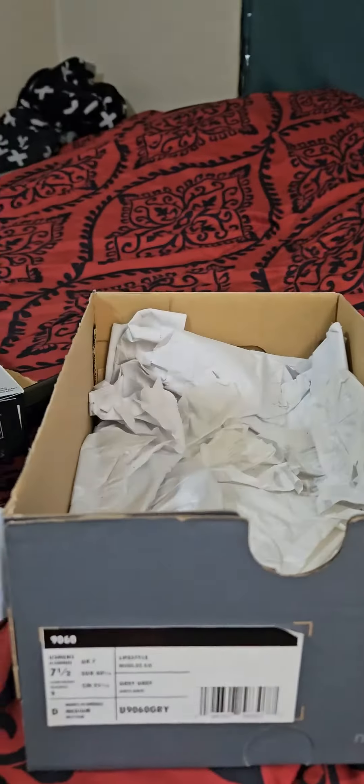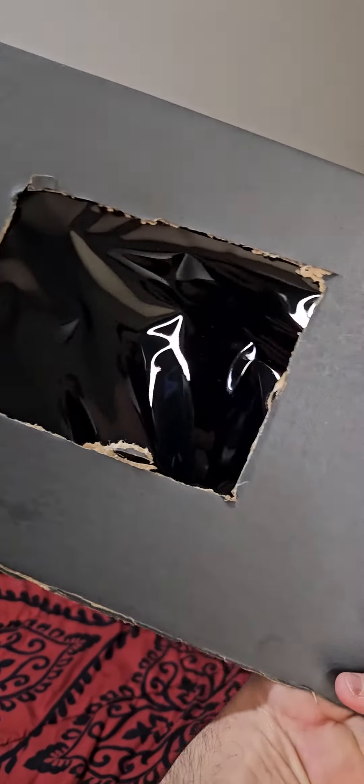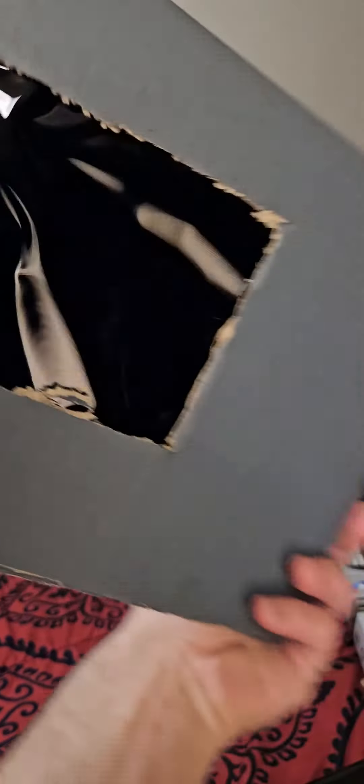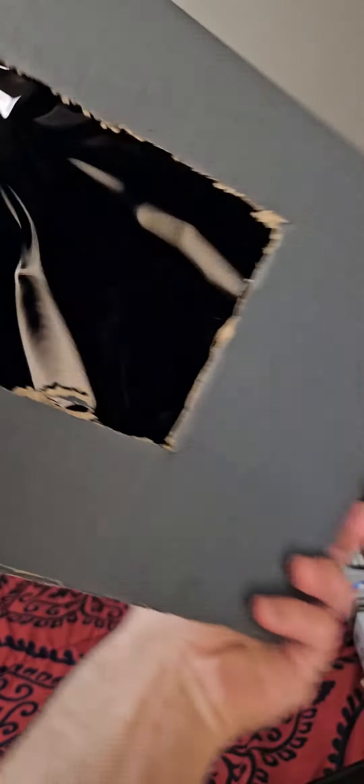After we cut it, we're gonna make a hole right here. Now we're gonna take the tin out and cut a piece. You put two pieces of tape right on the corner, fold it up, and we're gonna fold it again so it's double. Now our solar eclipse glasses are coming along.